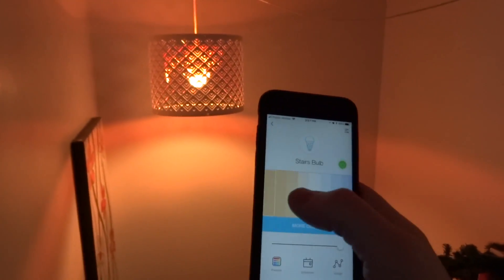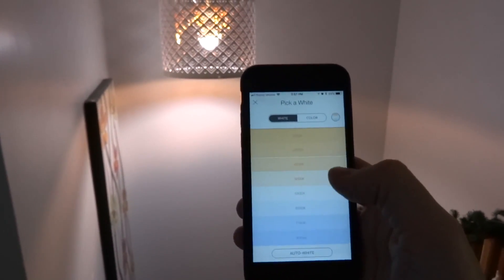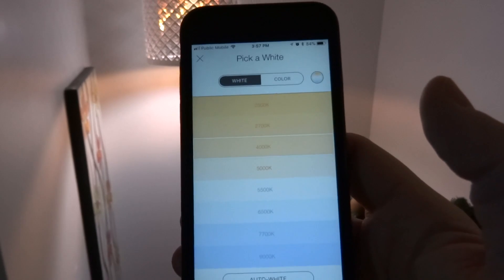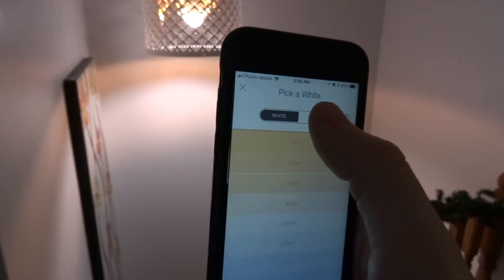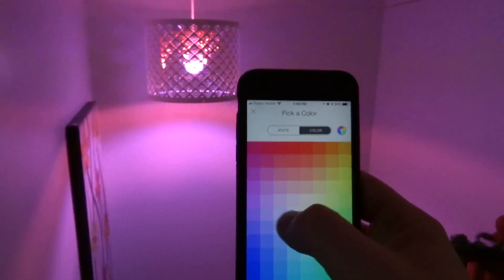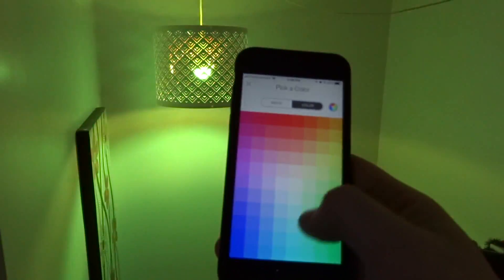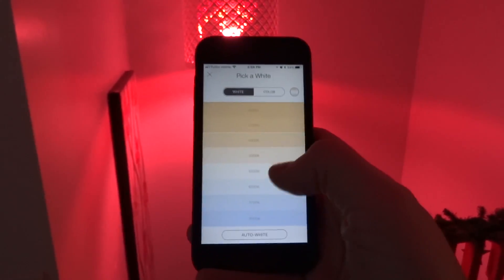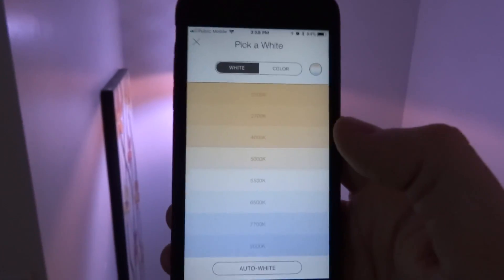How awesome is that? I really like this. They're not cheap, but if you find them on sale it's really neat. Let me just play with colors here for fun — oh look, it's all changed in the updated app. Now we have color temps and color squares. They don't have a party mode, but that would be neat. These just keep getting better and better. Let's go back to a warm white.